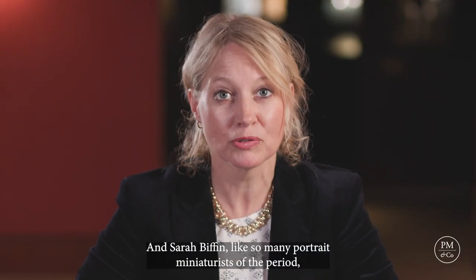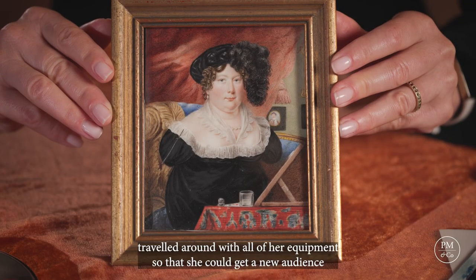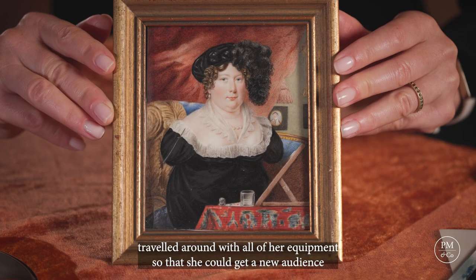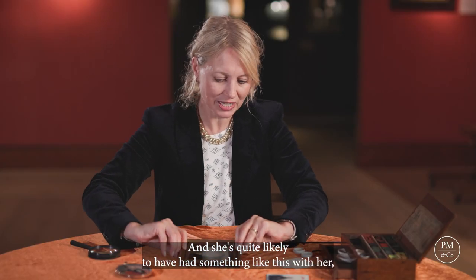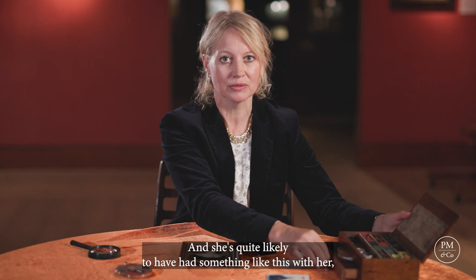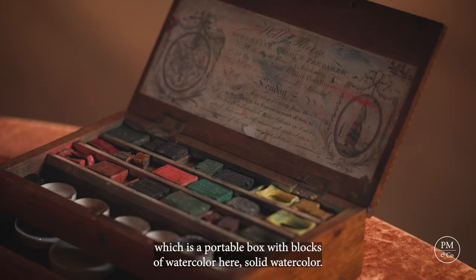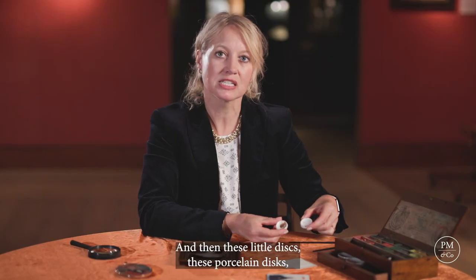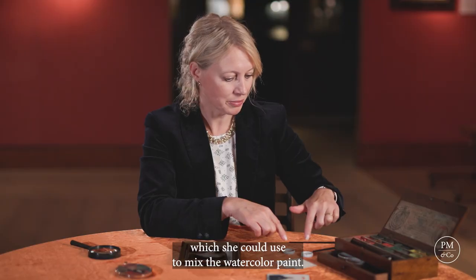Sarah Biffin, like so many portrait miniaturists of the period, travelled around with all of her equipment so that she could get a new audience wherever she went. She's quite likely to have had something like this with her — a portable box with blocks of watercolour, solid watercolour, and then these little porcelain discs which she could use to mix the watercolour paint.